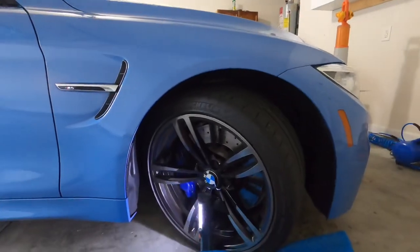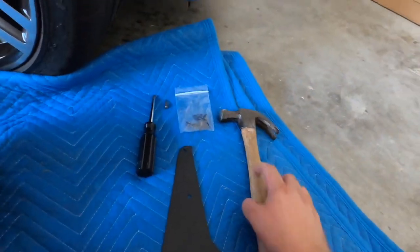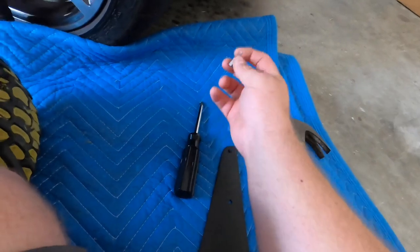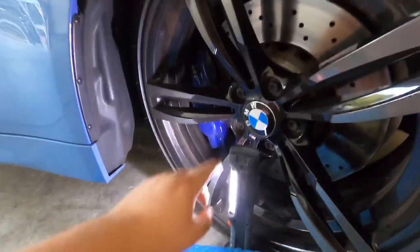We're going to start by installing the front first, and you don't actually need to take the front wheel off. For this you're going to need just a few tools, and you want to make sure that you turn your wheel all the way to one side so that you can actually access where the mud flap is going to go. Turn your wheel all the way so that you can access the rear side of the wheel, because these are the rivets that we're trying to access.